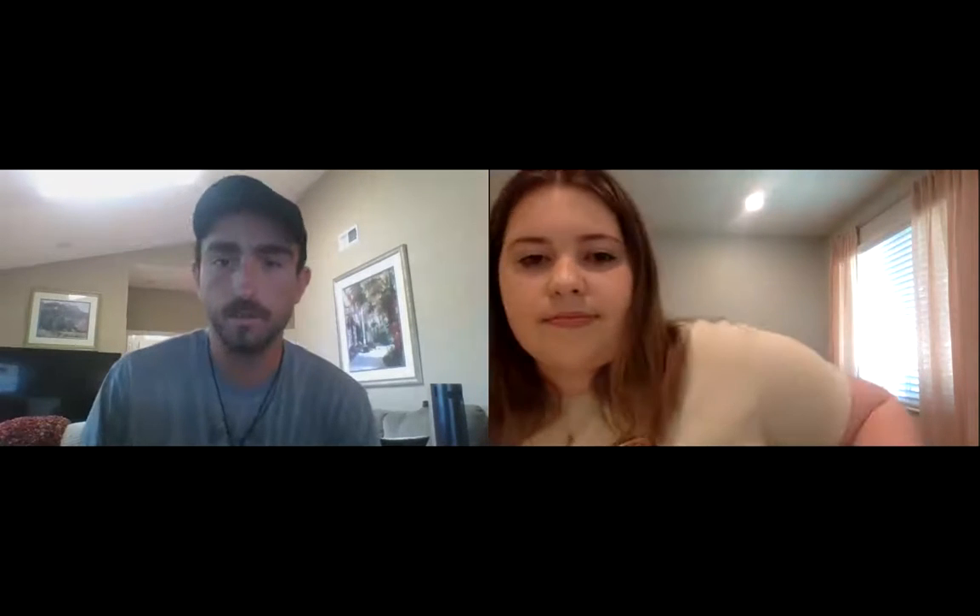Coach Morgan is going to show us the word of the day, which is 'health.' Coach Paul poses a quick trivia question: what is three plus eight? We'll get back to the answer in just a couple of minutes.